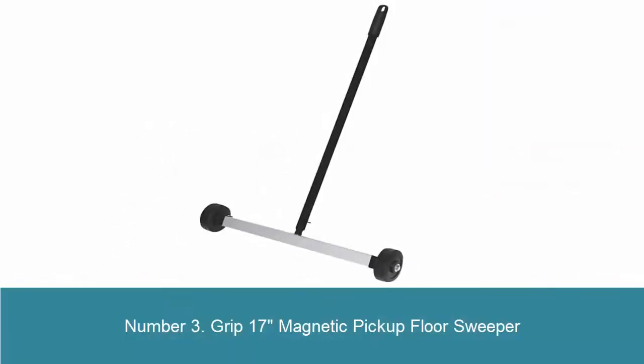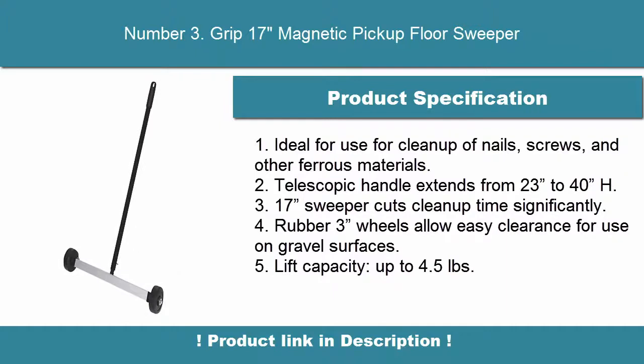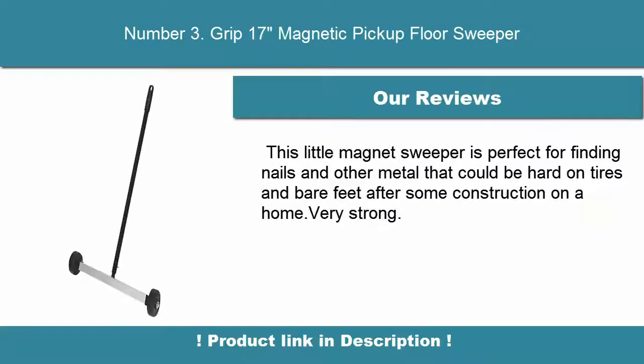Number 3: Grip 17-inch Magnetic Pickup Floor Sweeper. Ideal for cleanup of nails, screws, and other ferrous materials. Telescopic handle extends from 23 inches to 40 inches. The 17-inch sweeper cuts cleanup time significantly. Rubber 3-inch wheels allow easy clearance for use on gravel surfaces. Lift capacity up to 4.5 lbs.